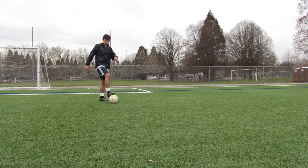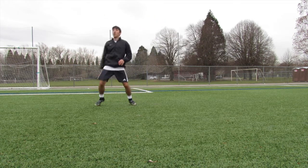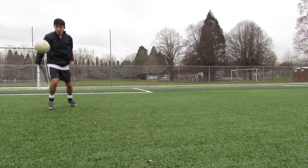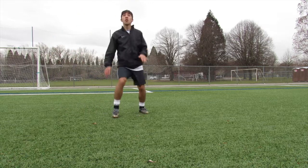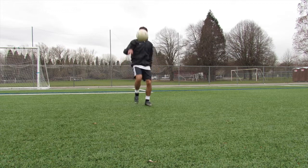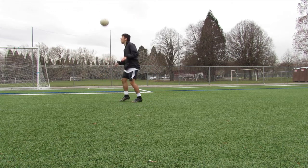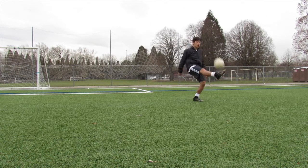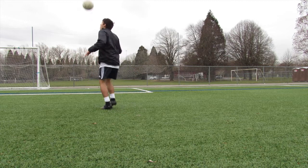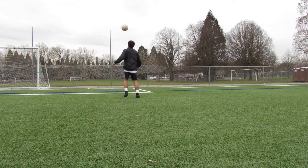The next drill is with the same size 3 ball and it's going to be only right foot, keeping it above the head. This is a great drill for your touch, your first touch, and your control. Let's say a teammate hits you with a long ball — what are you going to do? You're going to take a good touch. This helps you keep the ball in the air or kill the ball. If you keep at it, you will see big improvements.